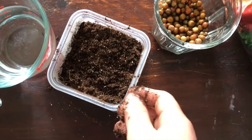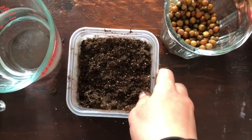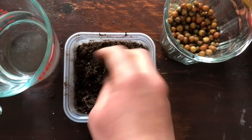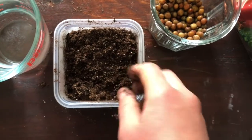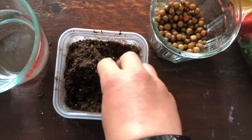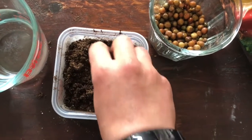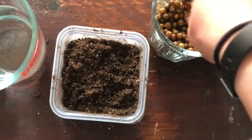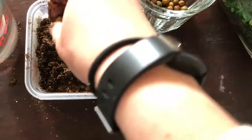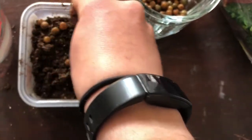Now that we've got the right amount of soil in our container, we can add a little bit of water and mix it up with our fingers. This just gives it a little bit of moisture before we put our seeds in. Once you do that, you can take your seeds and start to drop them right on top of the soil.